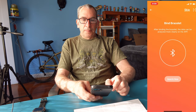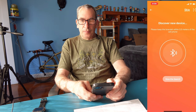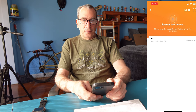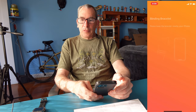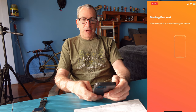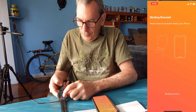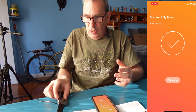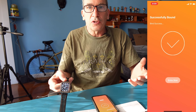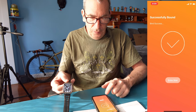Set your goals and steps, then bind the bracelet by hitting 'Search now' and clicking on it. Immediately you're just about set up — it's telling you to agree to binding access on the iPhone. Hit yes, confirm the pair, and you are done just like that.